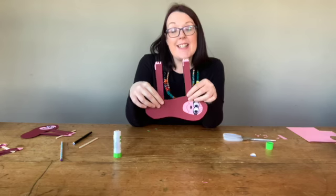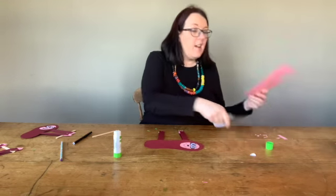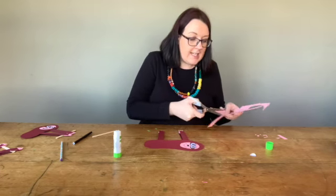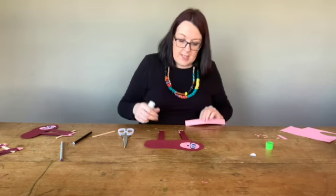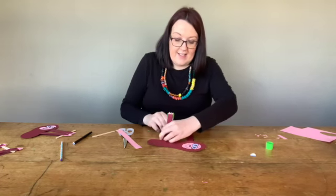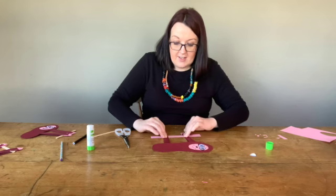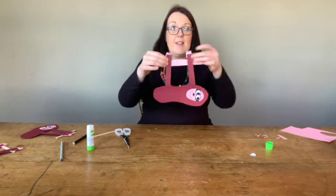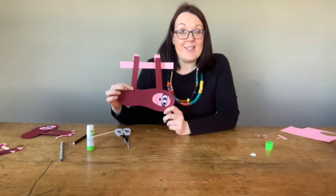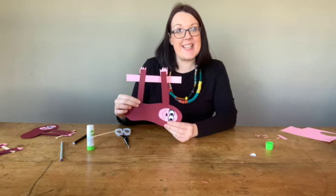So all we need now is a little branch for him to dangle off. You can either use a lollipop stick if you have it, or you can use your coloured paper or a bit of card. I'm just going to use a nice little bit of card. Cut a long line in it and put a little bit of glue on either side of his paws so that he can stick onto his branch. Slip that in there and then close it down. And here we go — that's our little sloth dangling off a little tree! Please share your little creations with us using the hashtag FA Art School. I look forward to seeing you next week. Bye!